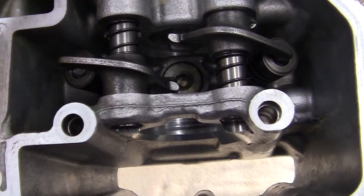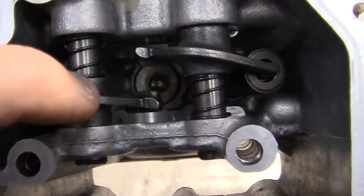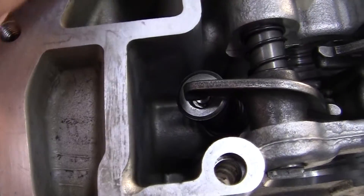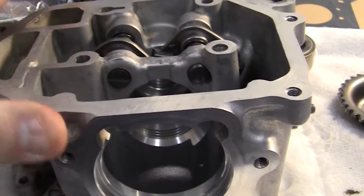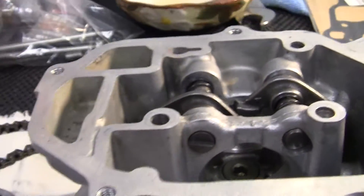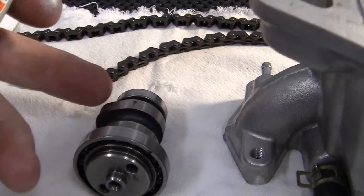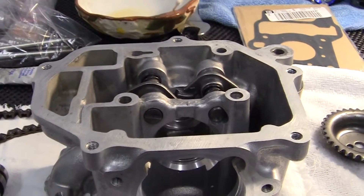After we get the rocker arms rebuilt and put on here, I'll put the shims back on the top here — the little tiny metal shims. You get those in different thicknesses, but that's at a later date. So I'm going to take some molybdenum anti-seize right here and put it on the camshaft and on some of the parts while we rebuild it.